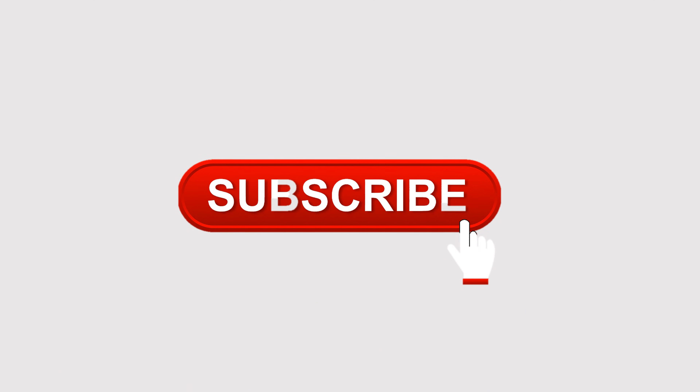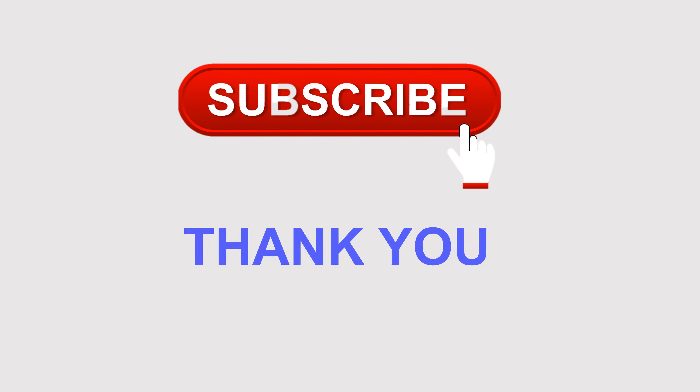Please subscribe to the channel. Thank you for watching this video.